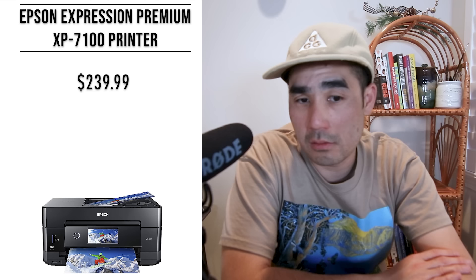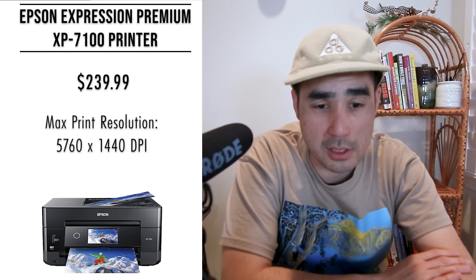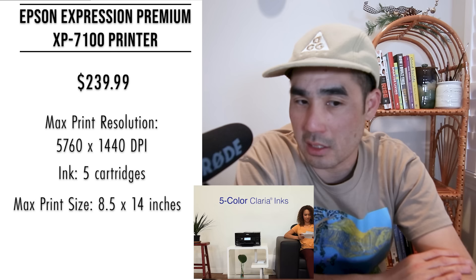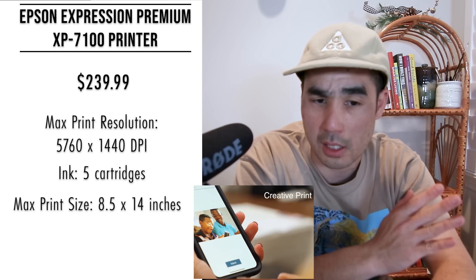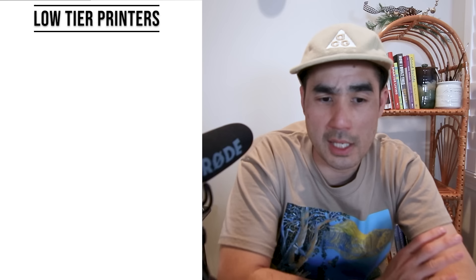The last printer in the budget category is the Epson Expression Premium XP-7100 small all-in-one inkjet printer at $239.99. It can print, scan, and copy. Max print resolution is 5760 by 1440 dpi — better than the Canon craft printer. It has five ink cartridges, a max print size of 8.5 by 14 inches, print speed of 15 pages per minute in black and 11 in color, scanner resolution of 2400 dpi, and an 8.5 by 11.7 inch flatbed scan area. It has over a thousand reviews — users call it a workhorse, dependable, and easy to use.